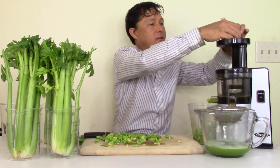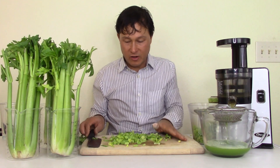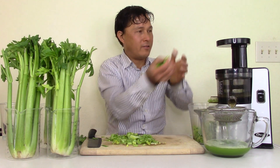I do not recommend a blender for making celery juice — in my opinion, that's probably one of the worst ways to do it because it oxidizes the juice heavily. High-speed juicers also oxidize the juice and don't extract as much nutrition. Once again, the link is down below for the best juicer for celery where I cover this further.